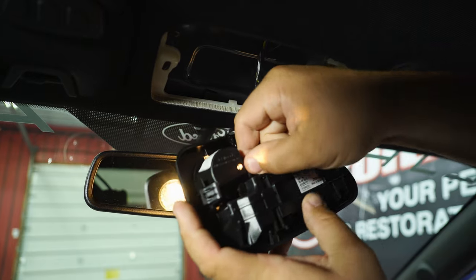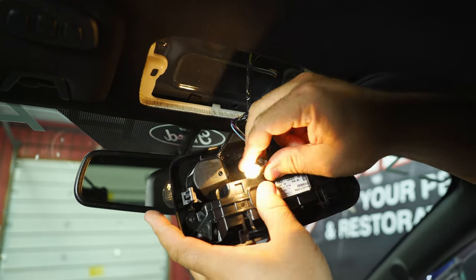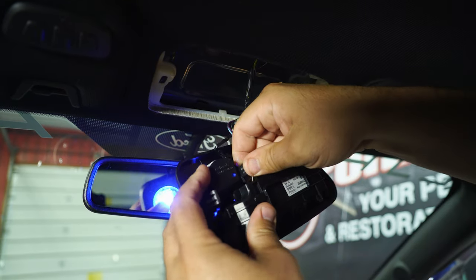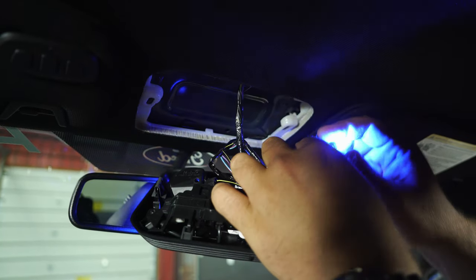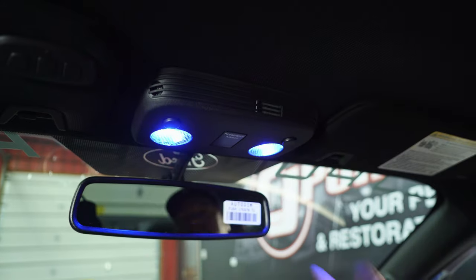The bulbs are right here. Just give it a little tug and they come right out. Now if they have been on for a while, they might be a little warm, so just be careful. Take them off, put a new bulb in, lock it back in, and repeat the process with the other bulb. Then line up these two tabs and pop it back into place.